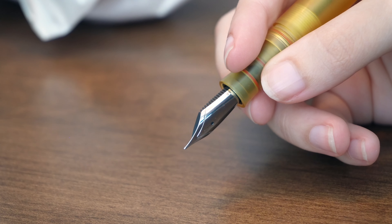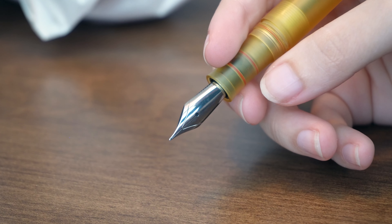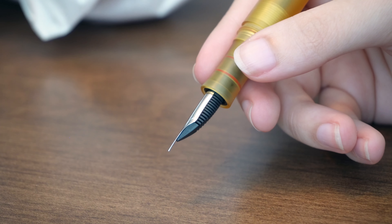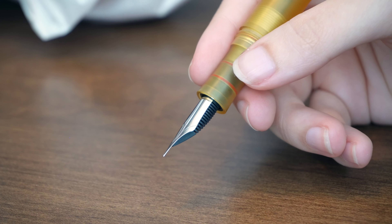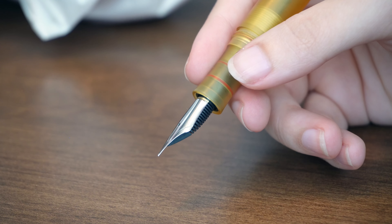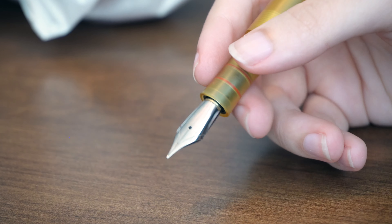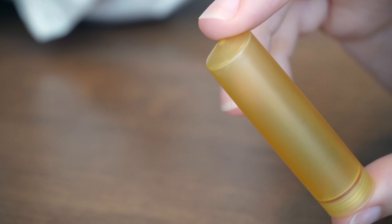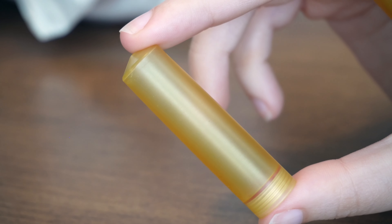Beautiful clean nib. At first I was thinking it'd be nice if it had a Schoen Design logo on it, but every nib has a logo on it — it's kind of boring. So having this clean, sleek nib really matches this pen, and it's definitely growing on me. The more I see it, the more I love it. Also love the slightly pointed finials on each end of the pen, and that was one of the major selling points for the full size.